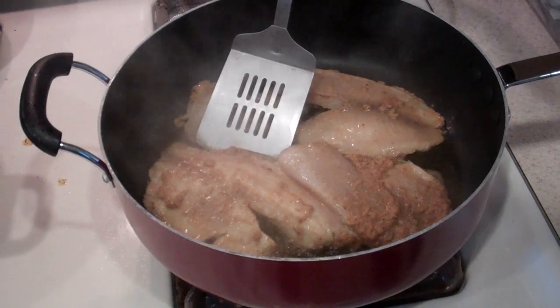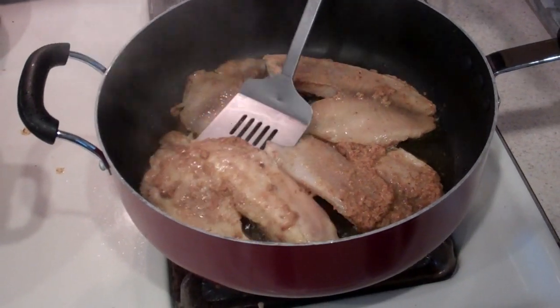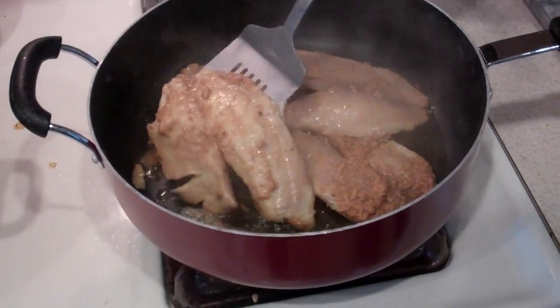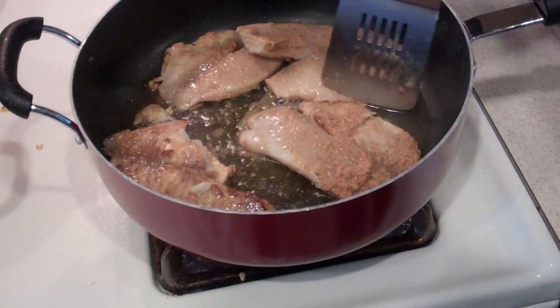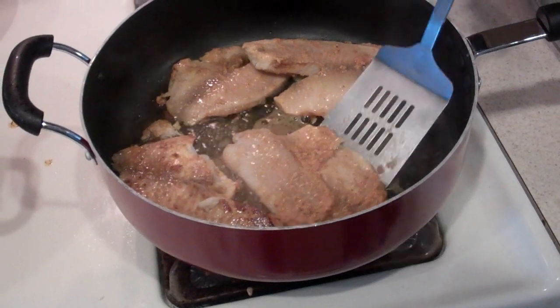I've cooked this side for about six minutes, now I'm going to go ahead and gently turn it to its other side. It's a little tricky because it's so soft that it can break into pieces, so you just want to make sure you're taking your time.